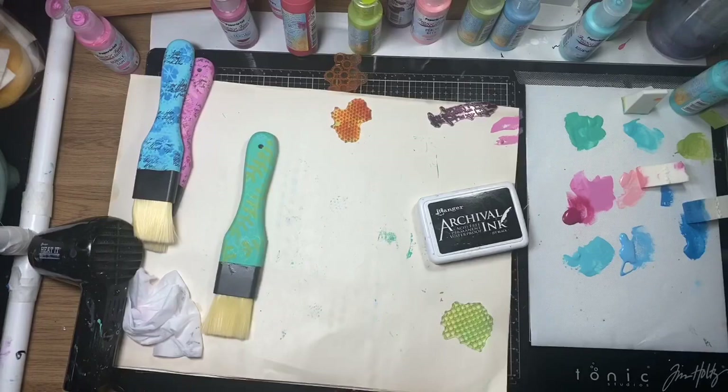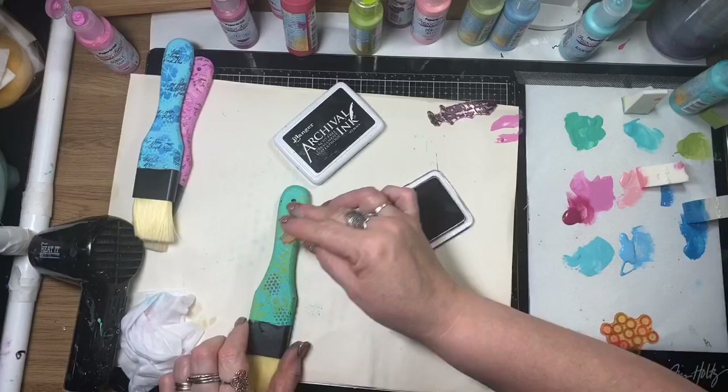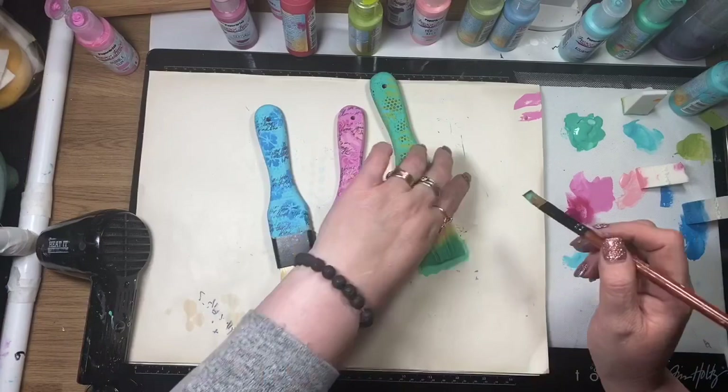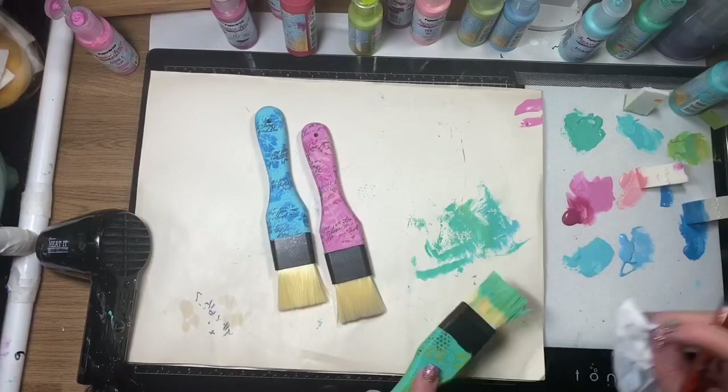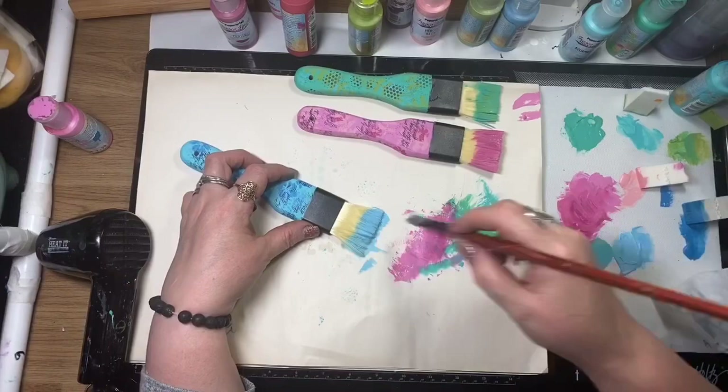I'm not using a block here — holding the stamp directly helps mould it around the handle so I get nice even coverage. I'm also using black archival as a bit of contrast. I've decided to add some paint to the bristles as well, using the same colour as the handle and layering paint onto the bristles, letting them air dry — I won't use the heat tool as I might melt the nylon bristles.